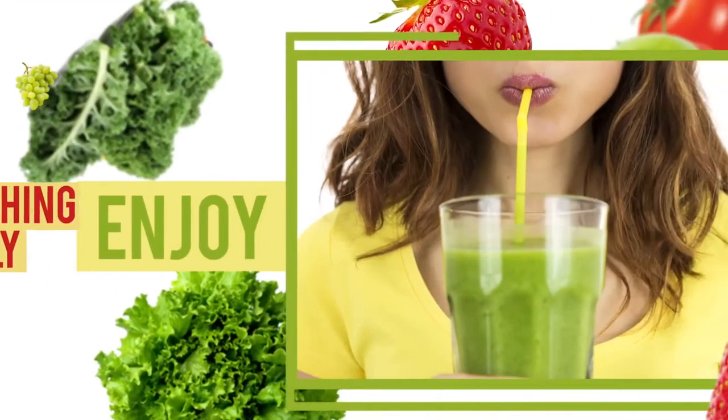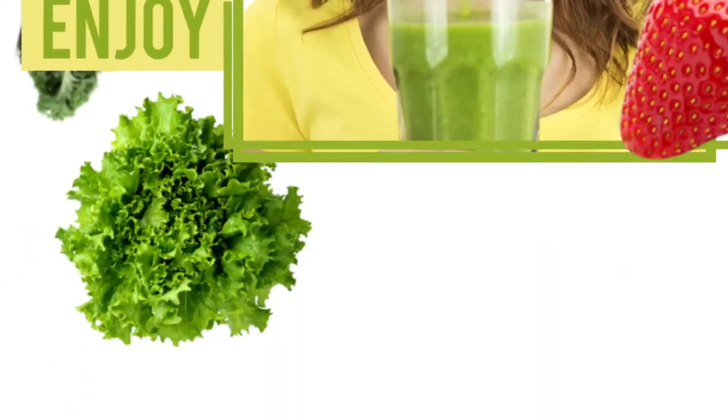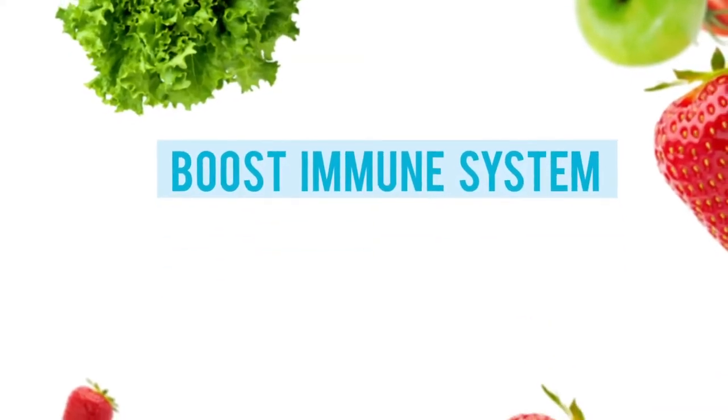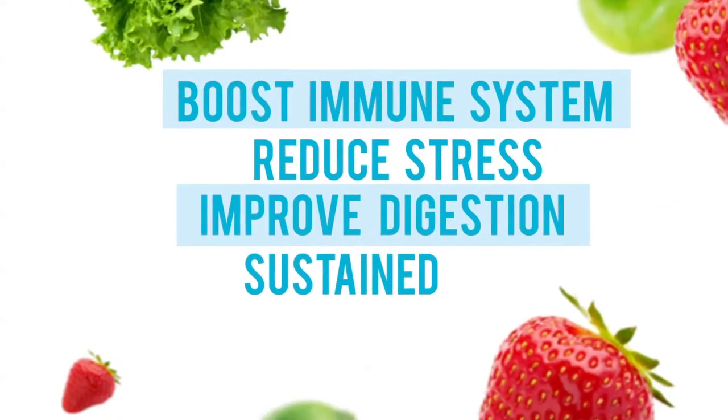Blend everything thoroughly, then serve in a glass and enjoy. You are now drinking a delicious smoothie with ingredients that boost your immune system, reduce stress, improve your digestion, and provide sustained energy throughout the day.